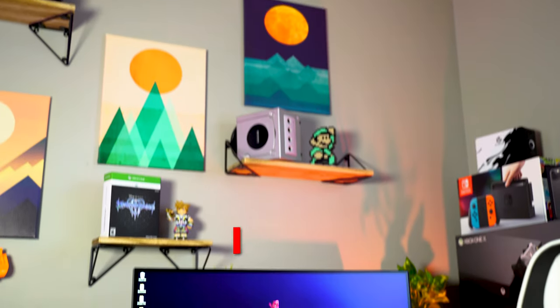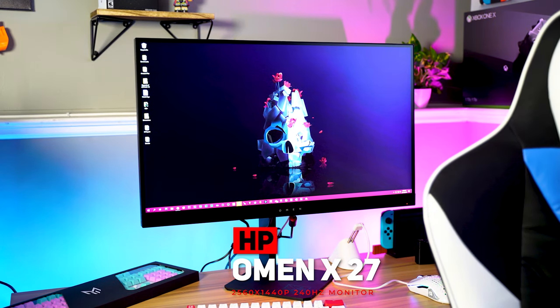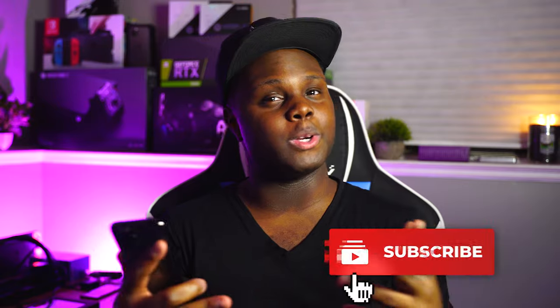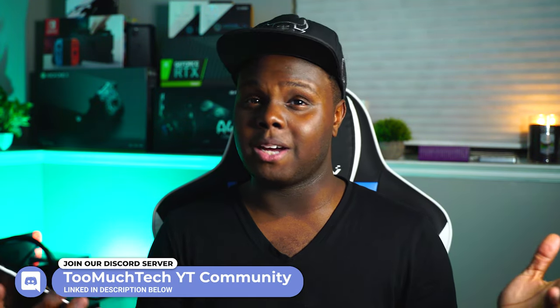Hey, what is going on guys, and welcome back to Too Much Tech. In today's video, we are going to be reviewing the HP 27-inch Omen X 1440p 240Hz monitor. This monitor is one of the first monitors from a big brand with these kind of specs, and we want to see if this is something that's realistic to run today and whether it's worth buying for future proofing. At an MSRP of $649, even though I have seen it on sale below that, we want to see if it's worth the money.